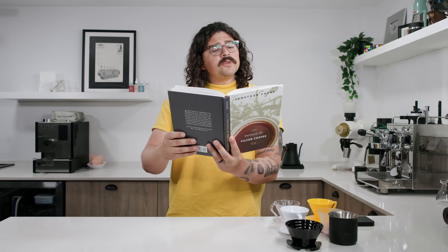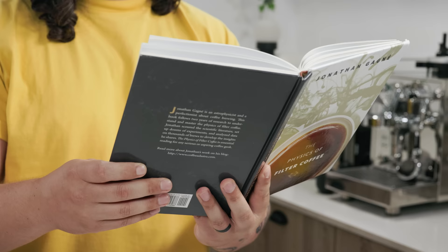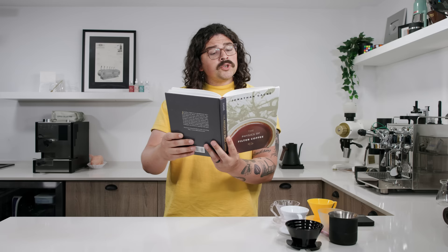Darcy's Law is the first step to understanding the physics of percolation. It was first derived directly from observations to describe how a fluid flows through a porous medium such as ground coffee when placed in a cylindrical container as illustrated at the...